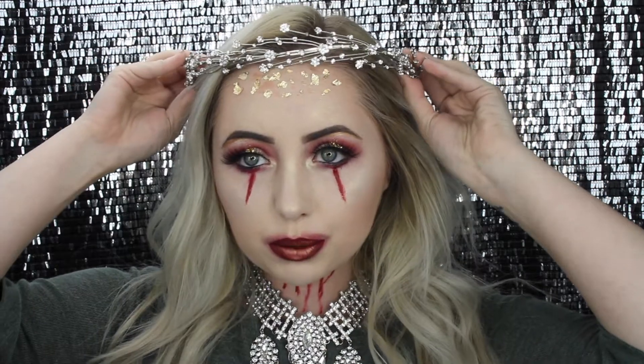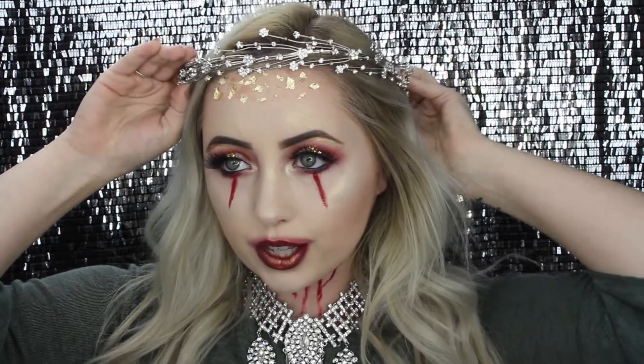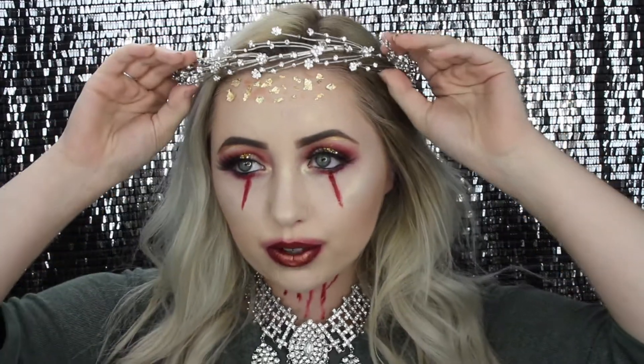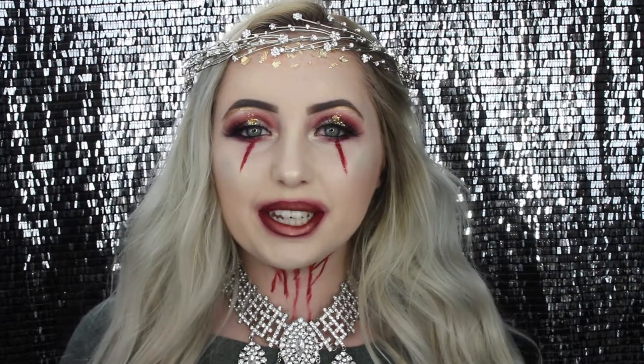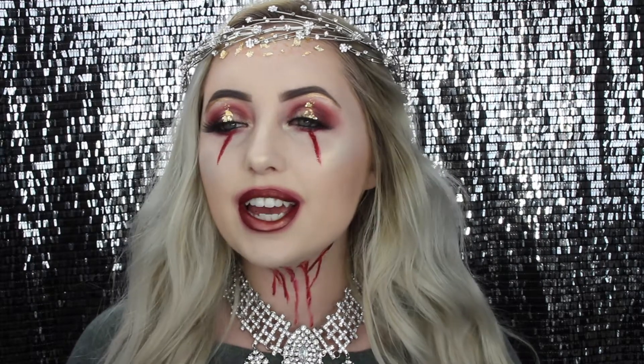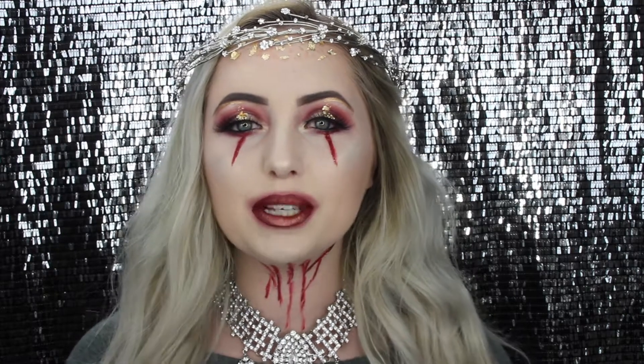Now I'm just putting on this little crown — I think that's how it goes, right there on the foil. And that is the completed look! Thank you guys so much for watching. I really loved creating this look — it was super easy and super fun. If you liked this video, please give it a thumbs up, subscribe to my channel, and I'll see you in my next video.